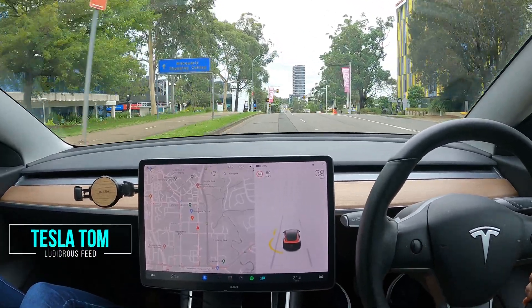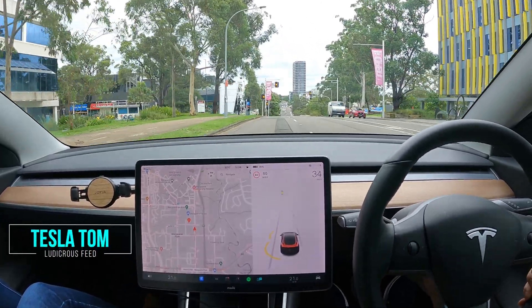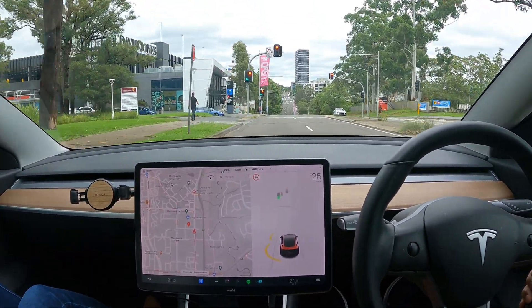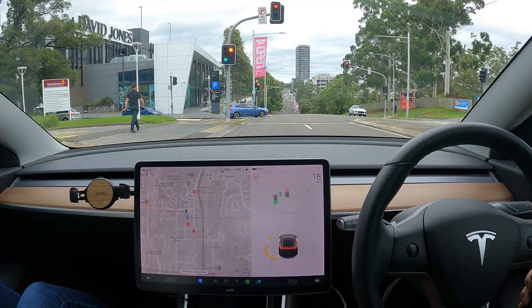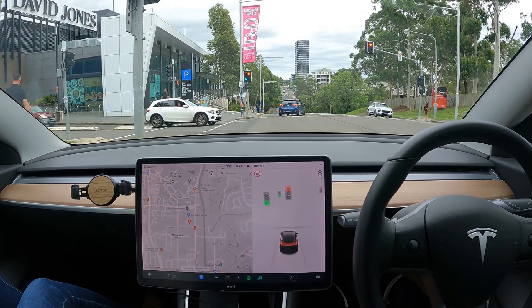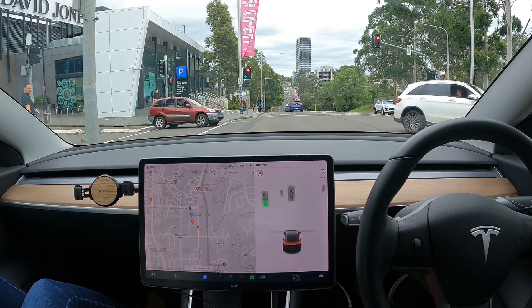Hey everyone, you're with Tesla Tom and thanks so much for joining us today on Ludicrous Feed. Today I'm going to show you how to get to the new EV chargers at Macquarie Centre here in Sydney. I'm currently on Talavera Road going westbound, about to approach Macquarie Centre.